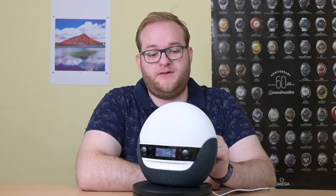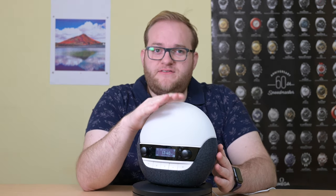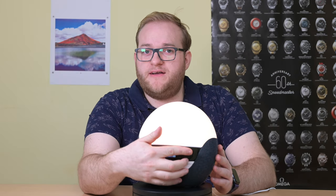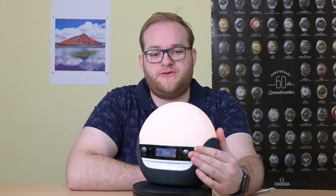There's been quite a growth in popularity for body clocks — essentially LED lights that provide sunsets and sunrises for people who find it difficult to either fall asleep or get up in the morning. These use LED lights to simulate a sunrise or a sunset, going from quite bright to quite dim usually over a period of time.